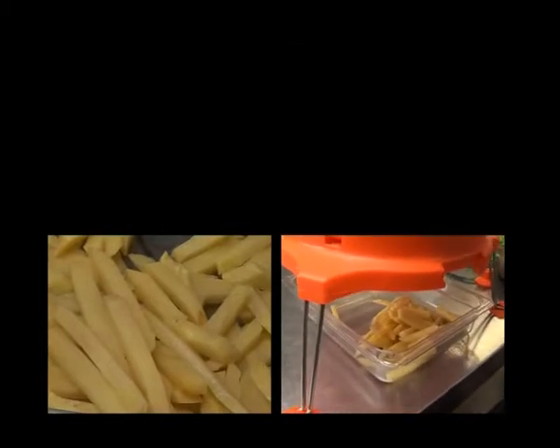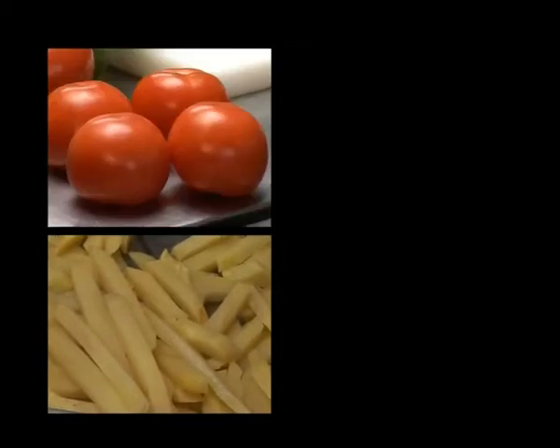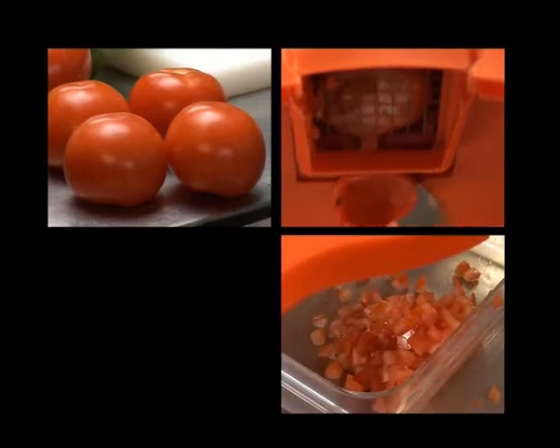The Dynacube can even julienne product. Simply remove the bottom underside cutter blade. Turn the handle and you have a julienne cut.